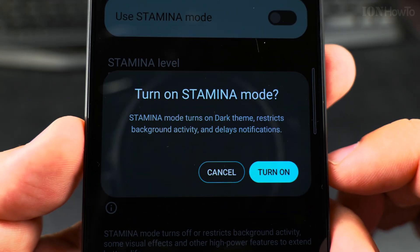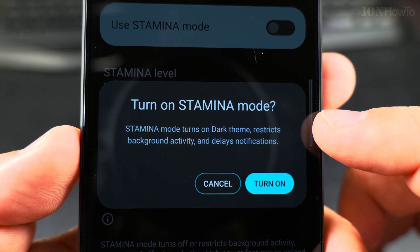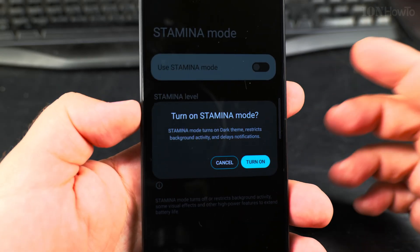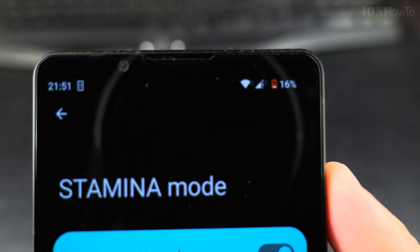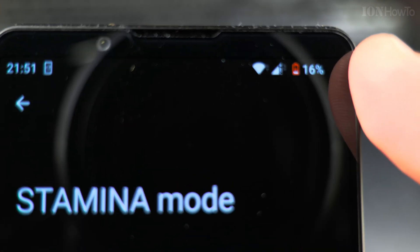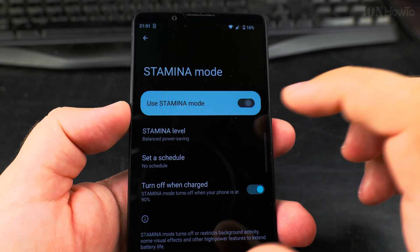I can enable Stamina Mode. It will turn on dark theme — that's interesting, it's already dark theme — restrict background activity and delay notifications, all to save battery. Oh wow, the battery has a Stamina icon! That's a Stamina battery. It's really powerful and interesting — the Stamina battery. Maybe I don't need it.